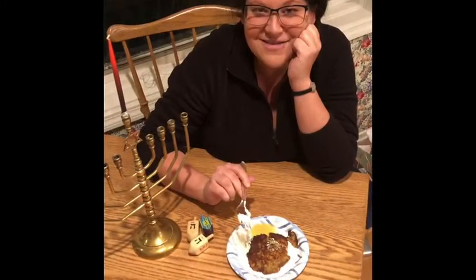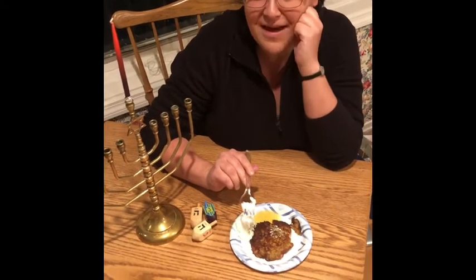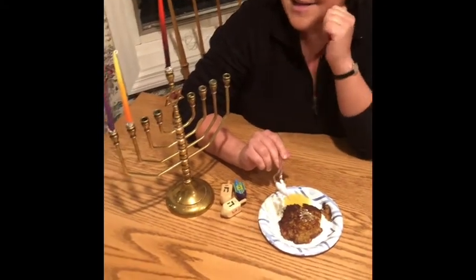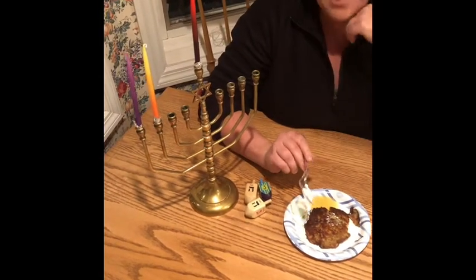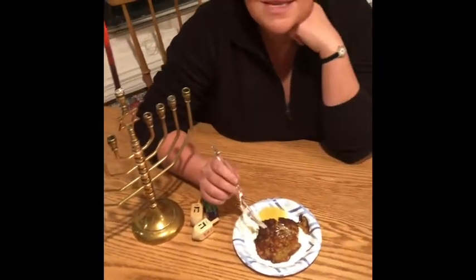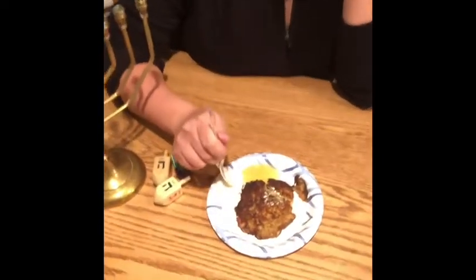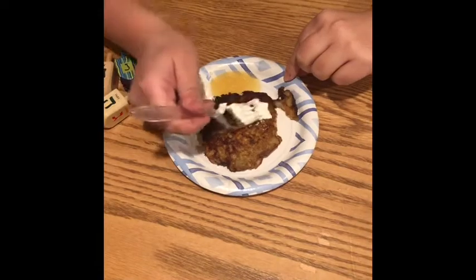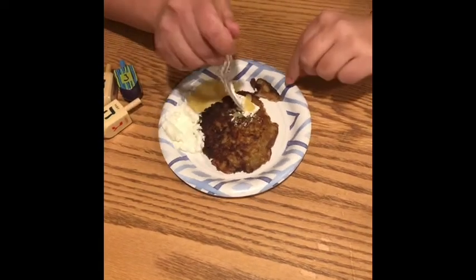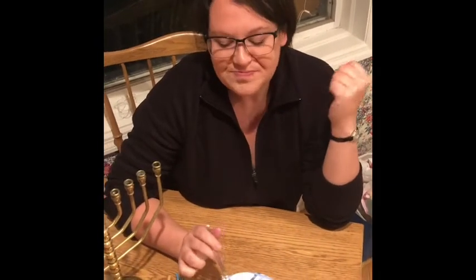Our latkes are done! You can see I have my menorah next to me — it's the second night, so we have two candles plus the shamash in the middle that we use to light the other two. It is time to eat our latkes. The traditional accoutrements are sour cream and applesauce — you get this sweet and salty. Delicious! Happy Hanukkah.